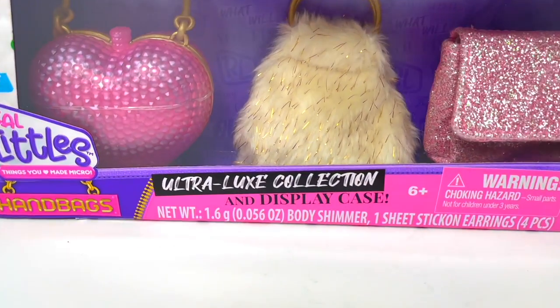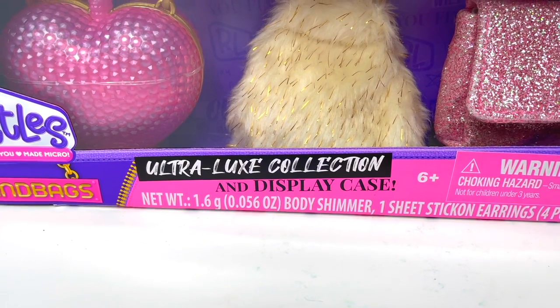Hey guys, it's Dottie. Today we're unboxing the Ultra Luxe Collection and Display Case by Real Littles.